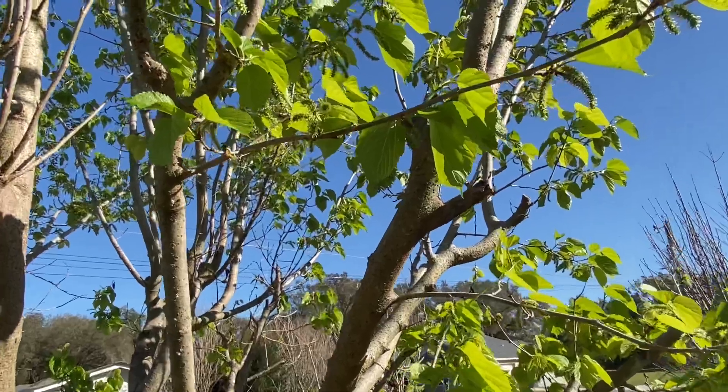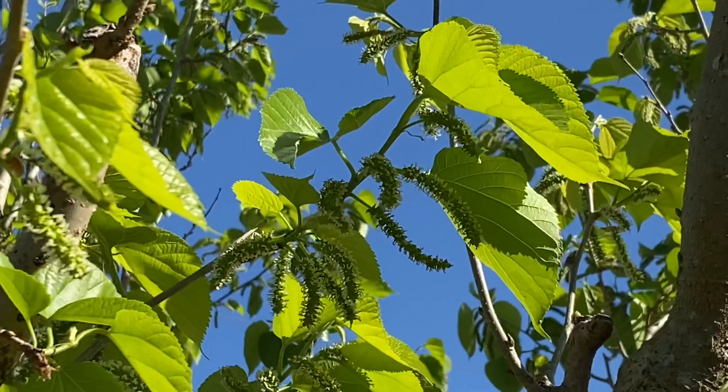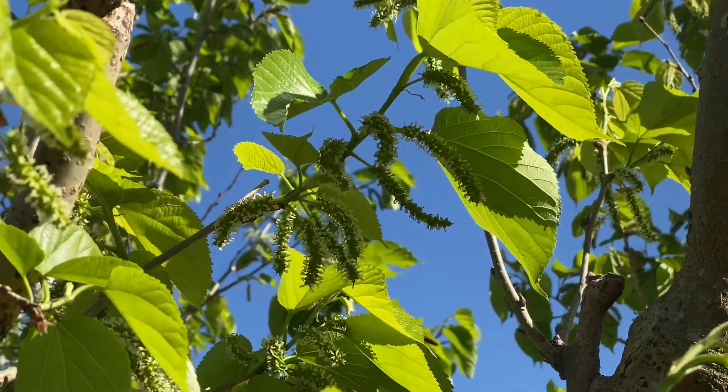All right, have a great day. Plant lots of fruit trees, Central Florida Zone 9b.